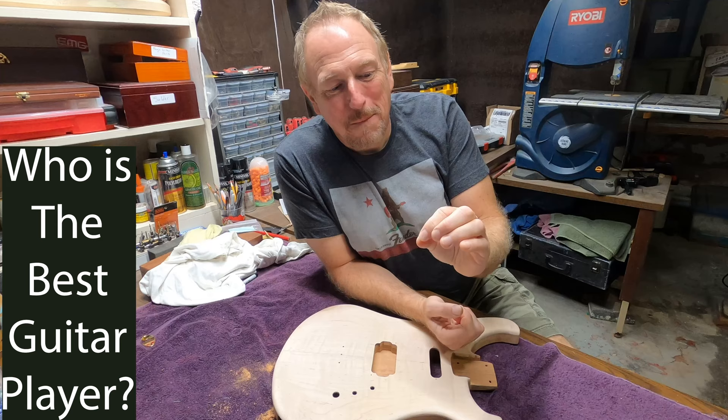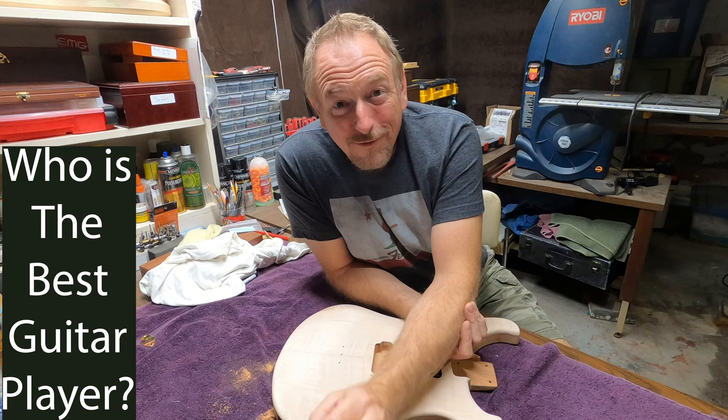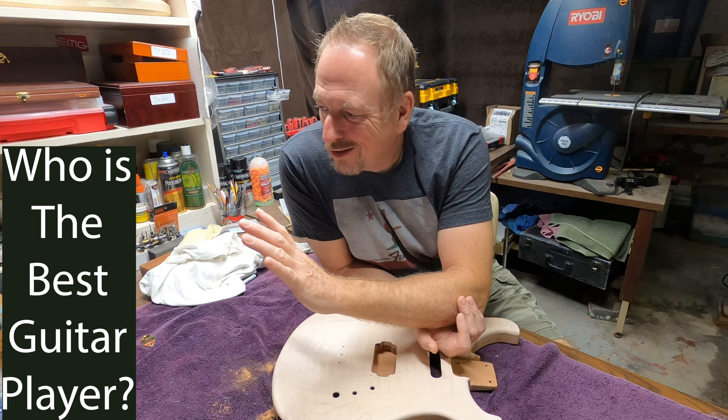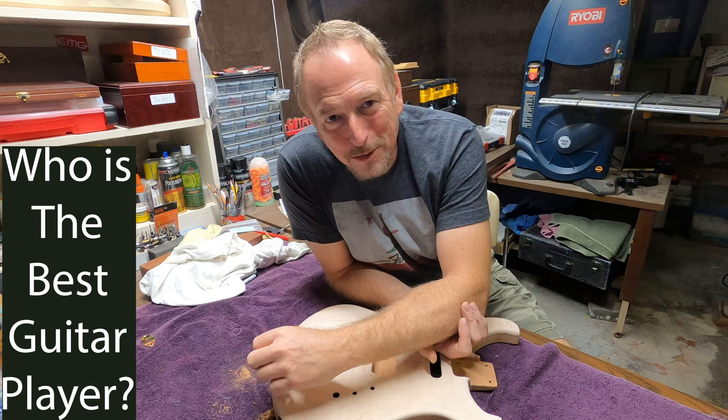I'm often asked two questions by the same people: who's the best guitar player, and who's your favorite guitar player? That implies the best guitar player is not necessarily my favorite — and I would have to say that is an accurate implication. The nature of those questions speaks to the complexity. Best guitar players are not necessarily the guitar players I most enjoy listening to. The right question is: what guitar players do you appreciate and why? I think 'who is the best' is actually a bad question.